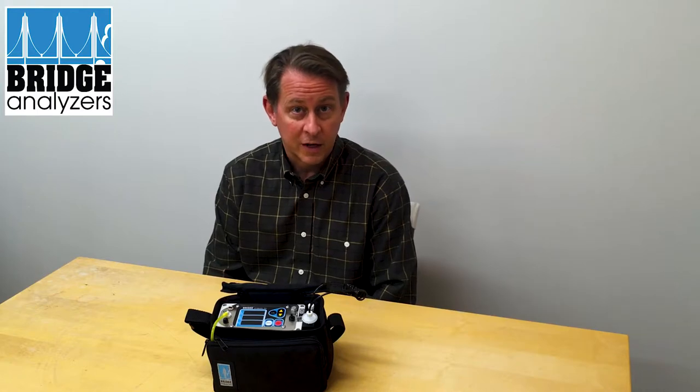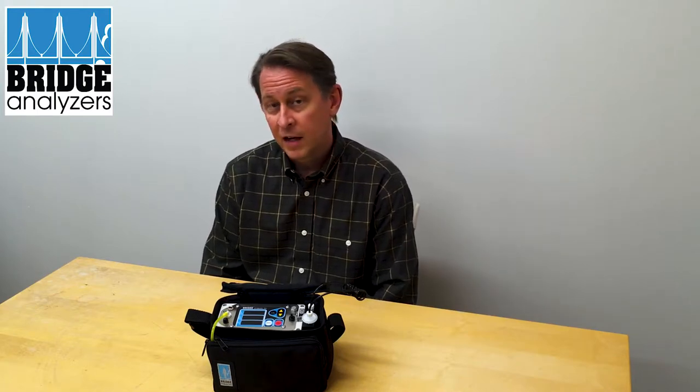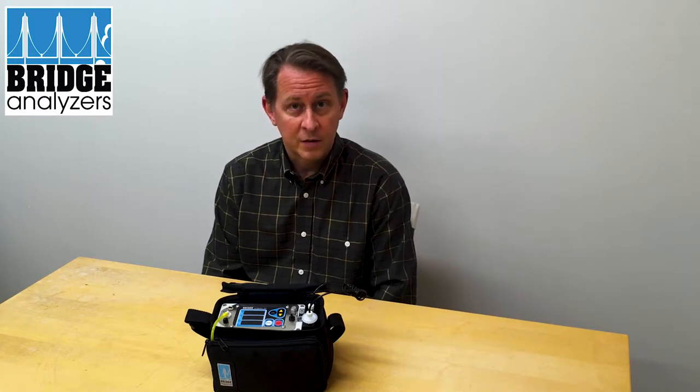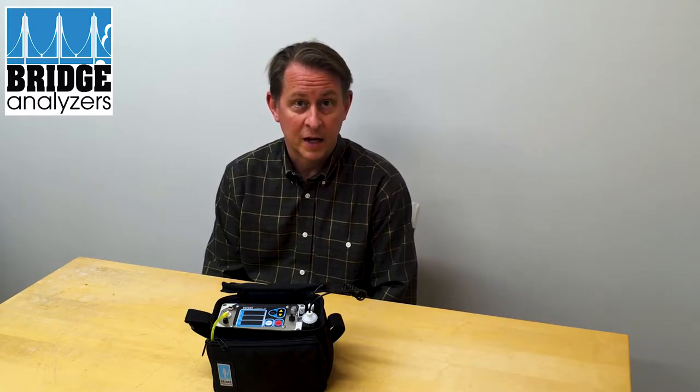This is what the customer was finding — that they'd be fine in the morning, and then as it got to be midday or afternoon, they would start to see stability problems on the oxygen sensor.